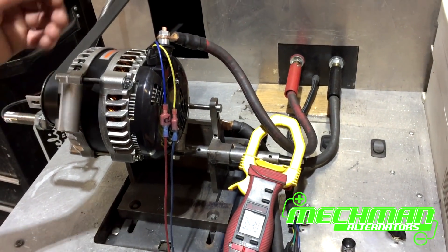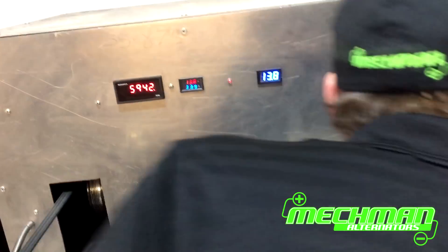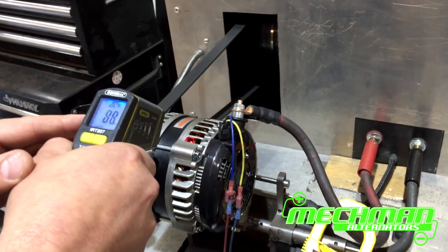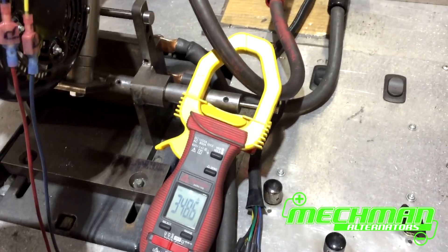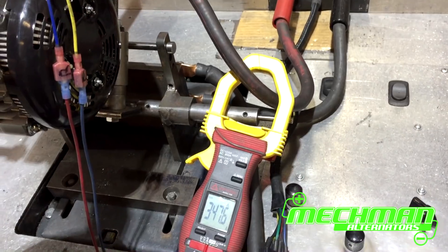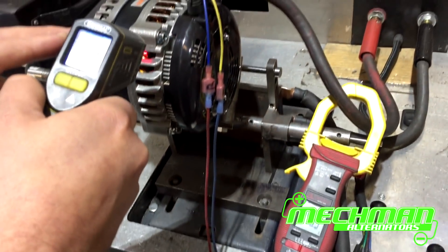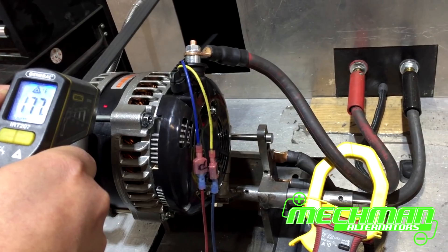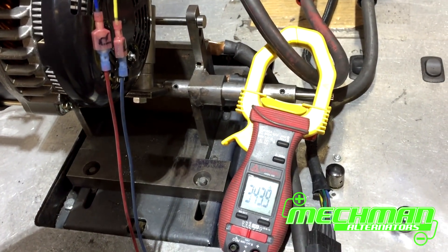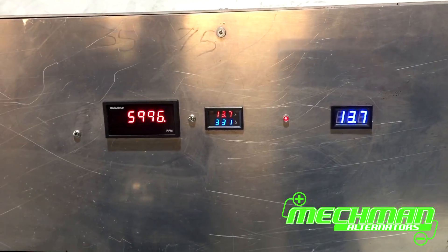We're at 353 amps now. These are rated at 320 amps hot and it's getting so hot right now I can't touch it. We're about 146 to 148 — we'll go ahead and let it get nice and hot. We're getting up to about 180 to 190 degrees. Still holding strong — 343 amps, holding good voltage. For 350 amps worth of load, that's pretty good.